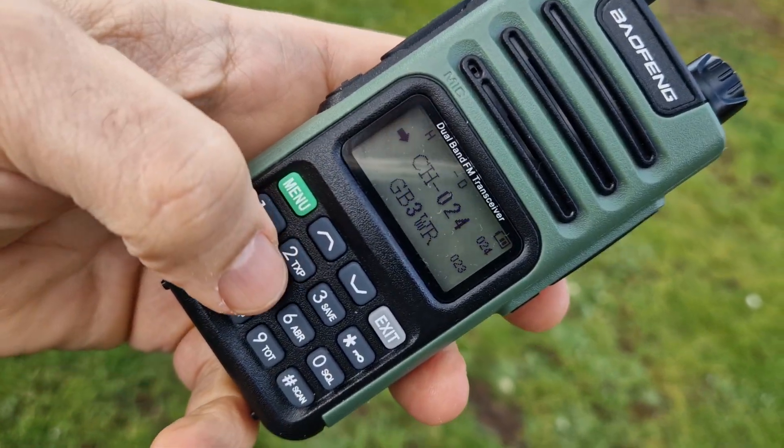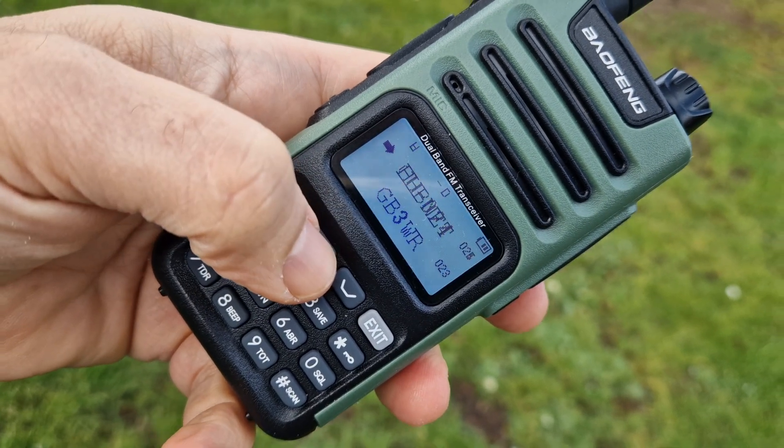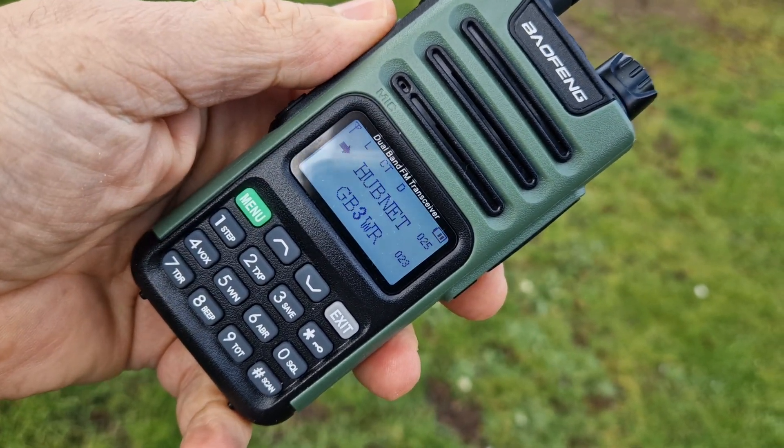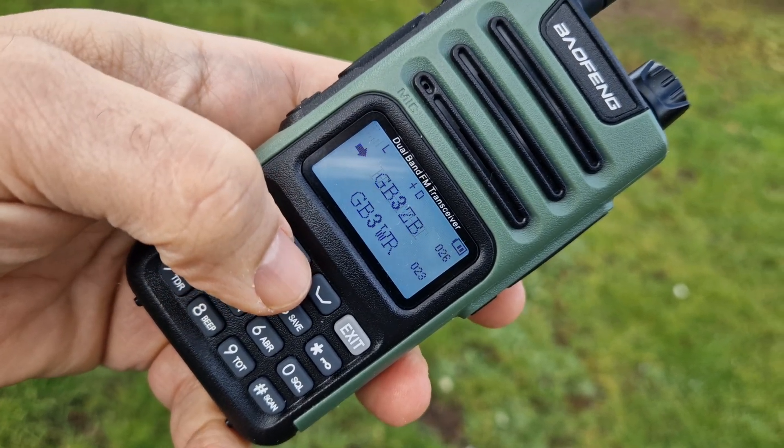We'll just go up through the channels. You can name each channel — so we've got Hubnet, which is my node.